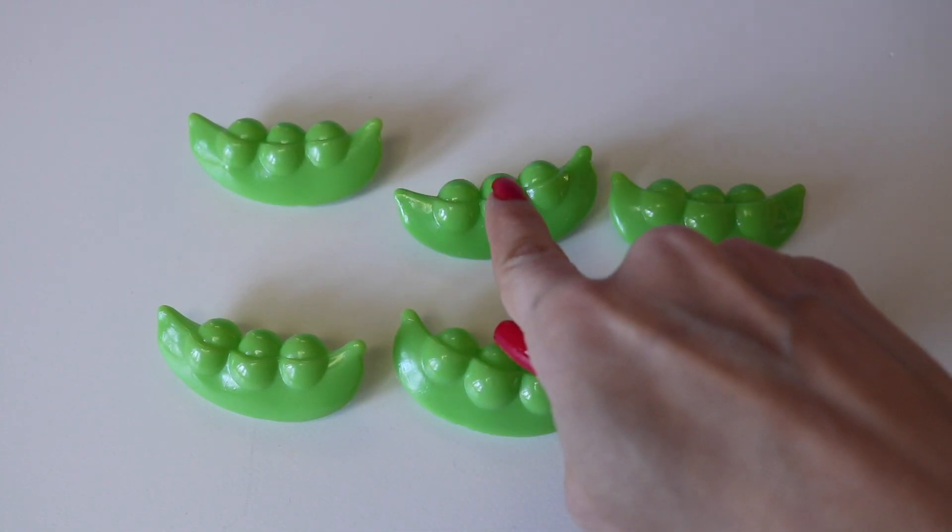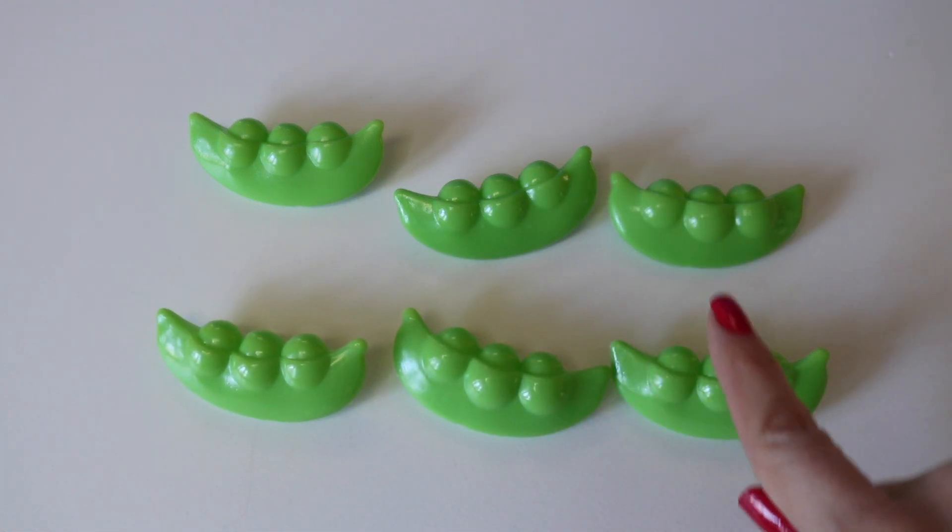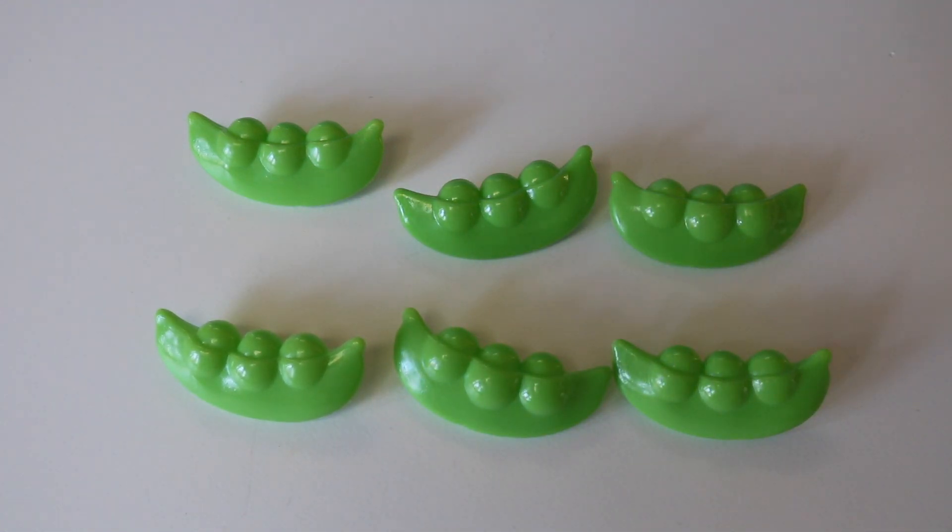How many strawberries do I have here? One, two, three, four, five, six. Six pea pods.